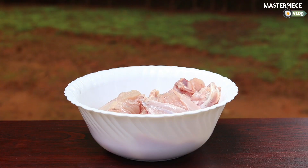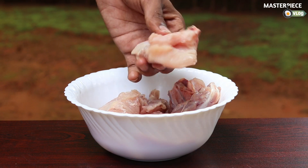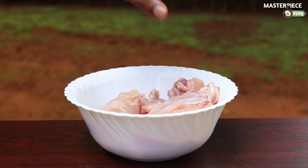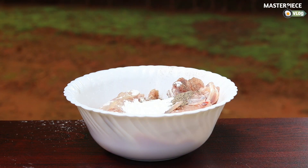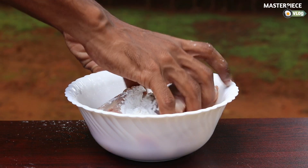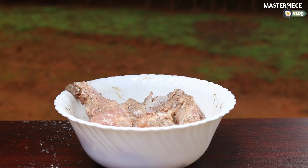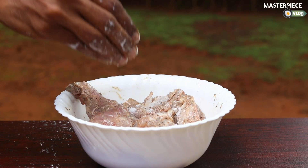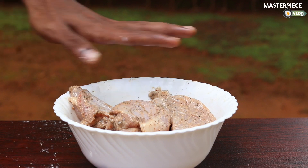Now we will mix this with a little sauce, and we have the chicken. We will add 3 teaspoons of corn flour — let's mix it in here and mix it up with 1 minute of hot water. We've done that and move to the next step.